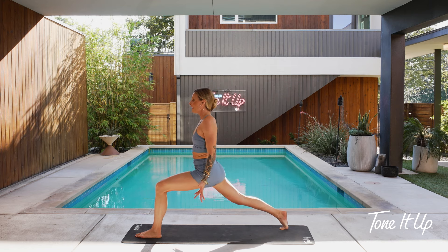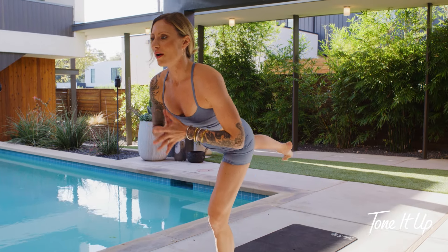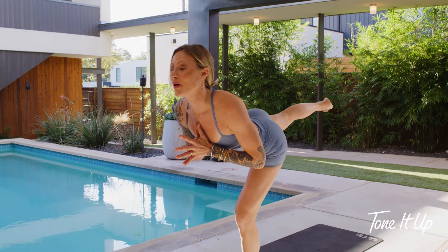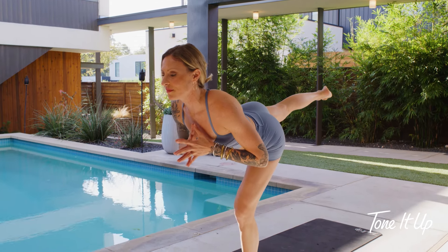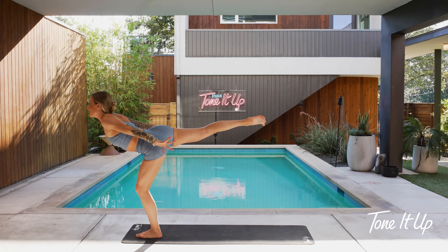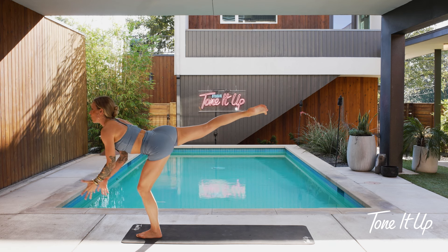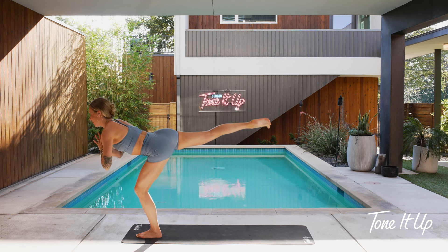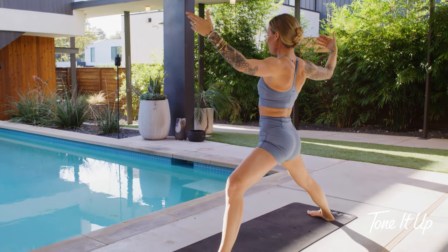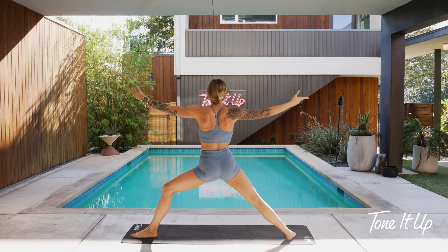Together we'll breathe in and take this to airplane balance. Do whatever makes sense with your arms — I'll often take mine to heart center. Pull your heart forward. You might expand your wings back behind you — just do what feels authentic for you. Focus your eyes, super concentrated. Take one more breath. Warrior two — great job. Land right in stability for a moment. Take a giant breath in — big clearing exhale.